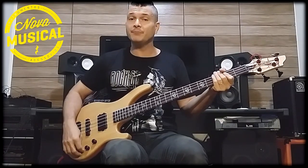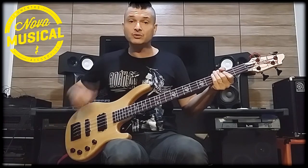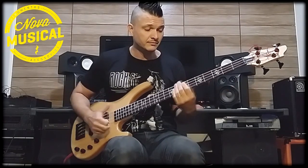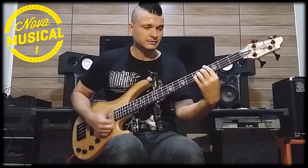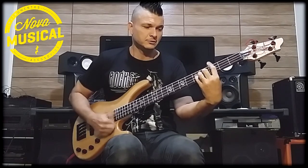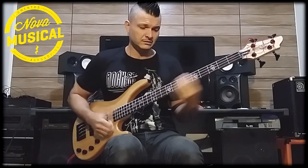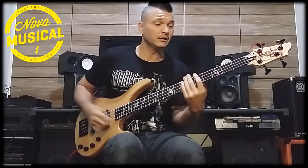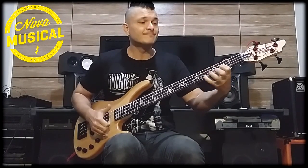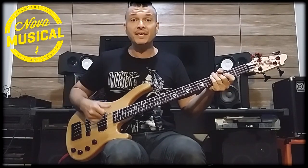For slap, this bass is also very powerful. Let's go — the two pickups open, tone totally open and the blend totally on the electric side.